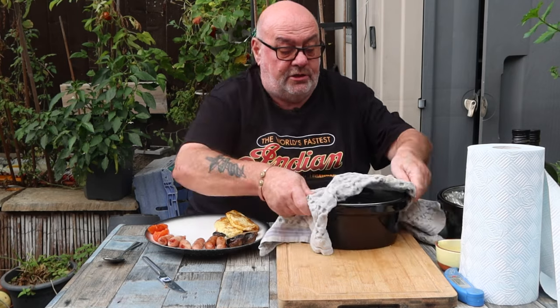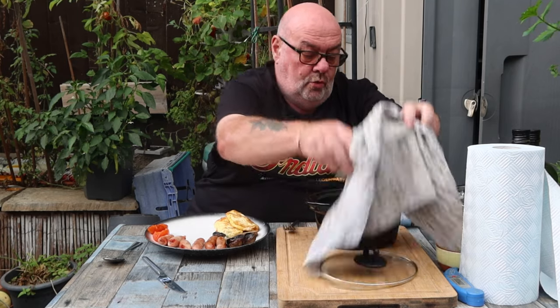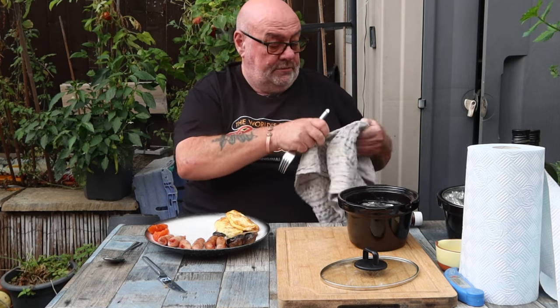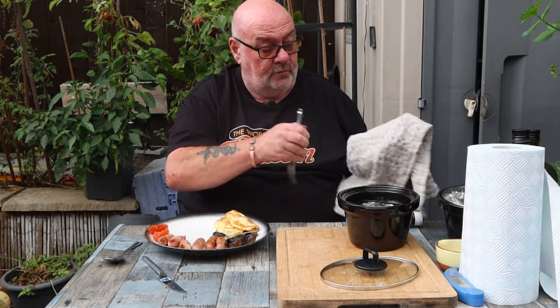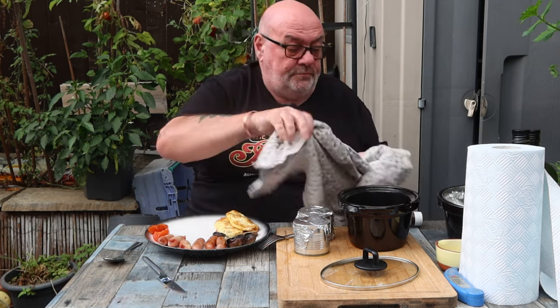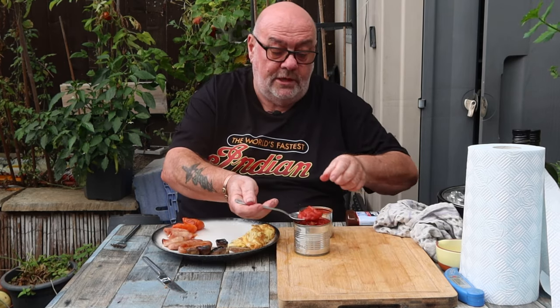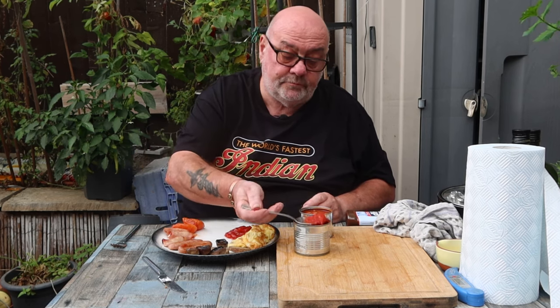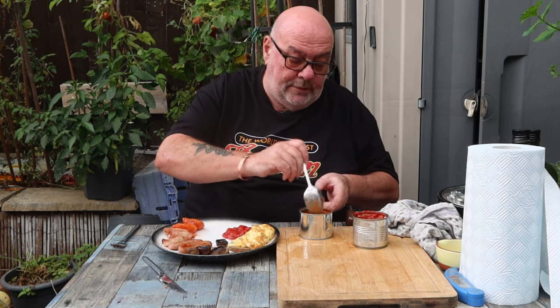Beans last — they're still in the water, let me get them out. Beans and tomatoes. Lucky I used to be a welder — these tins are hot! Some chopped tomatoes and some baked beans.